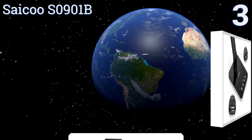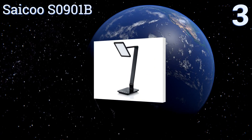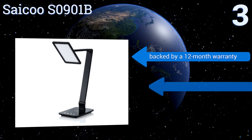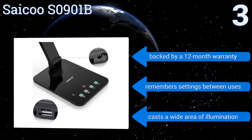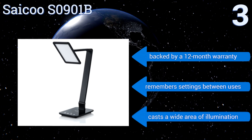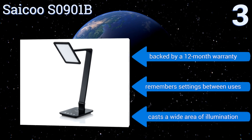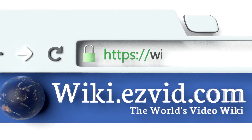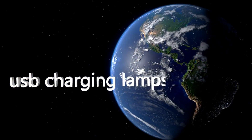Nearing the top of our list at number three, the extra-large LED panel on the Sal Q S0901B generates soft, flicker-free light that won't cause eye strain. The touch panel on its base offers control of both brightness and color temperature, allowing you to choose just the right setting for work or relaxation. It's backed by a 12-month warranty, remembers your settings between uses, and casts a wide area of illumination.